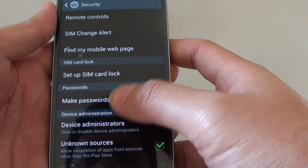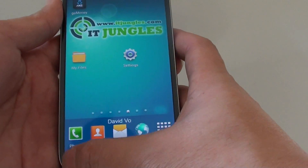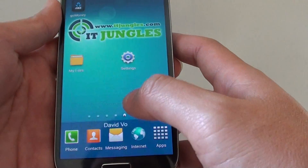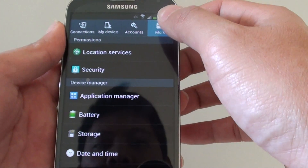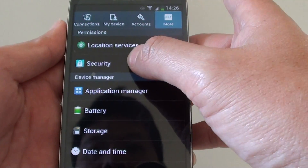Now to set up this feature, let's go back to the home screen. From the home screen, tap on the menu key and choose Settings. While you're in Settings, tap on the More tab at the top, and then tap on Security under the Permissions section.